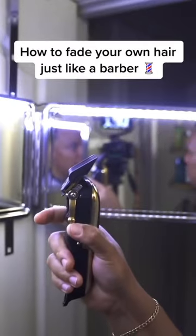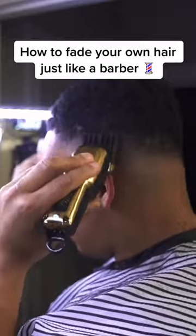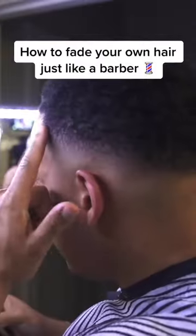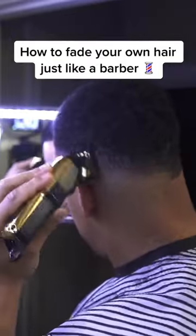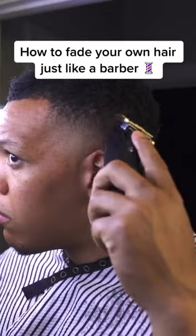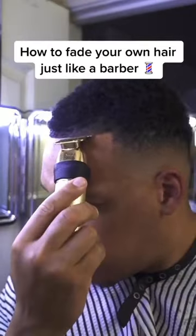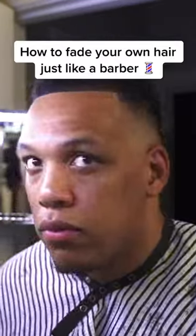Half guard, number two guard, lever fully open. I'm going to take the one-and-a-half guard and clean up this area right here.